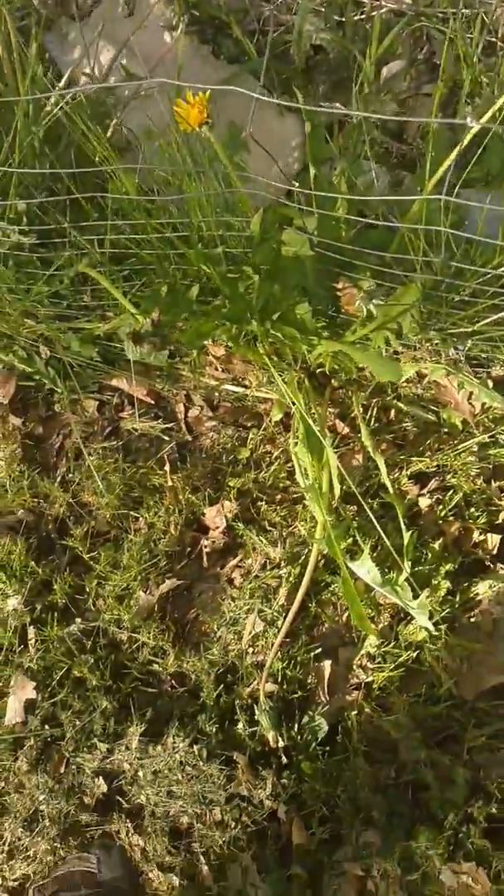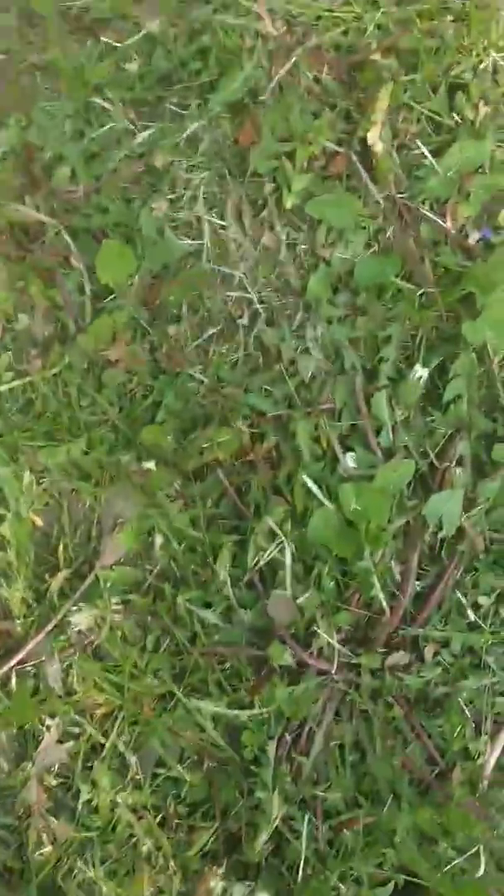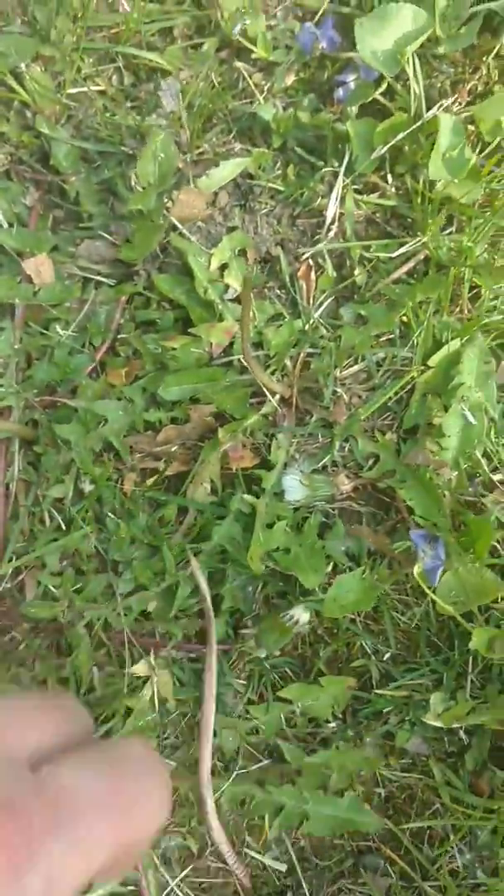Of course there's some dandelion. I just mowed my lawn which got all the dandelion, but dandelion doesn't stay down for very long. Here's a bunch of dandelion — you can pick up all of this.